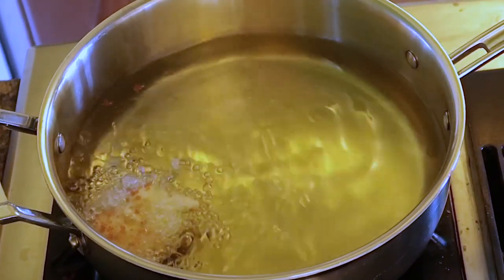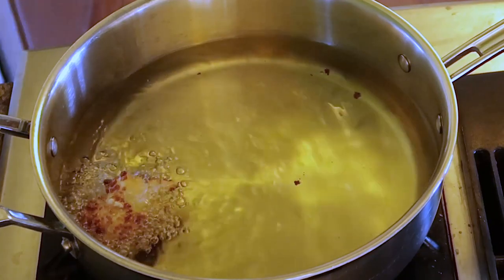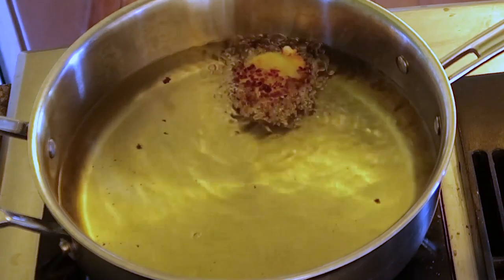Last but not least, I put it on the stove in some oil and it puffed up. And that's it — it was delicious.